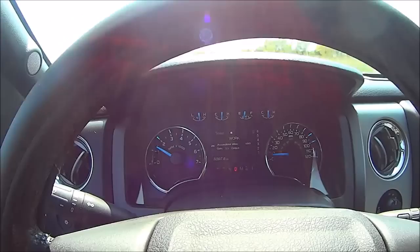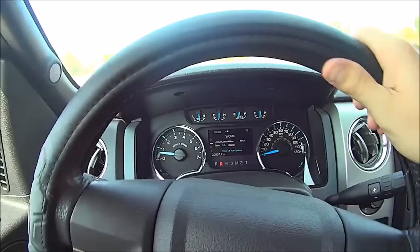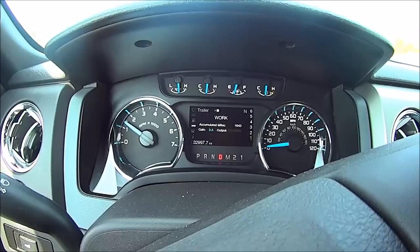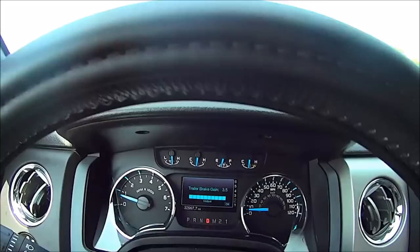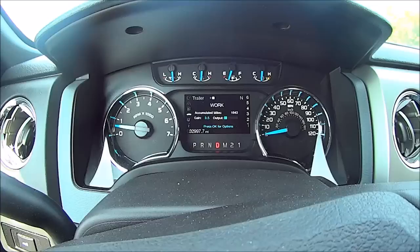Gain=4 is too much because I can hear the wheels locking up. I don't normally want to do this on gravel but this is the parking lot I've got. Lining up again, I put it down to three and a half. We get up to 15 miles an hour and squeeze the trailer brake controller. We didn't come to a complete stop with just the brake controller, but the wheels weren't locking up.